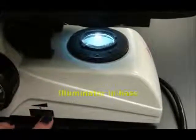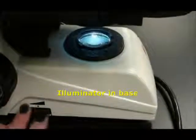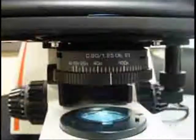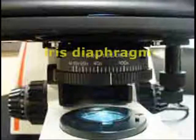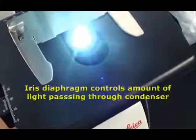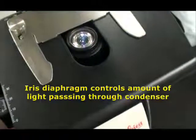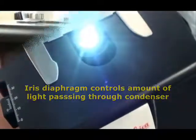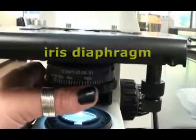Most compound light microscopes have a dial that will adjust the light level from the illuminator in the base. Another way that your scope allows you to adjust the amount of light shining up through the specimen is through manipulation of the iris diaphragm. This mechanism is located directly beneath the stage, and you twist it to open and close the iris.